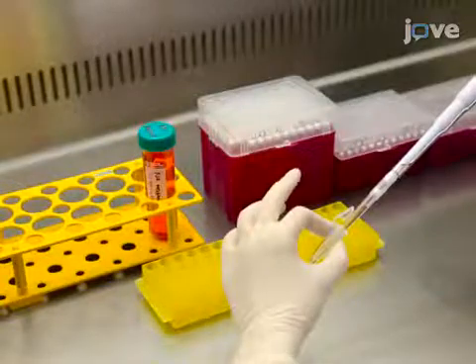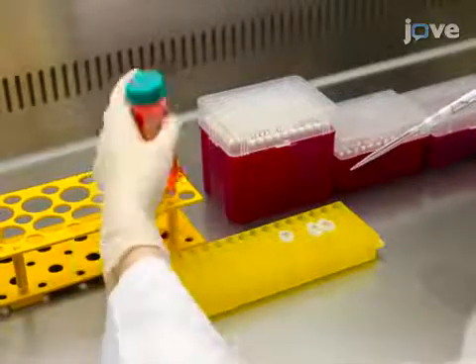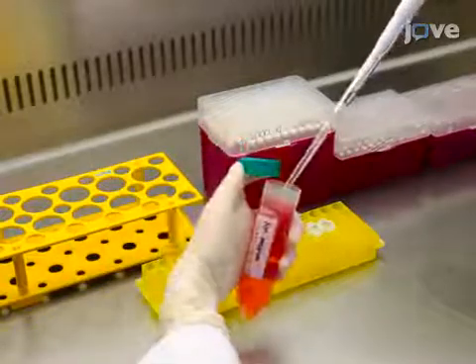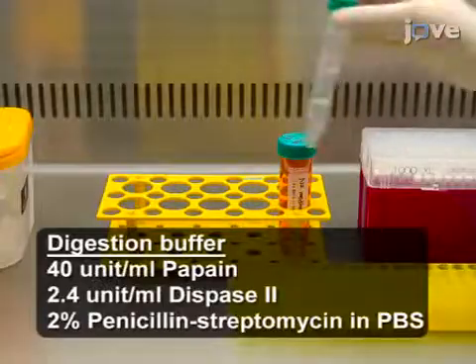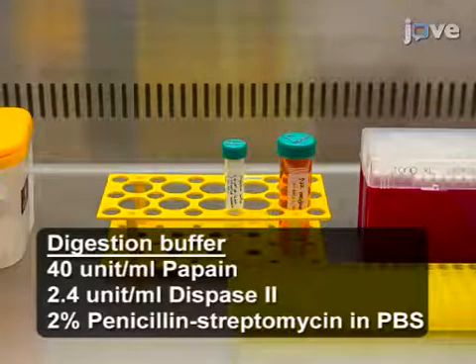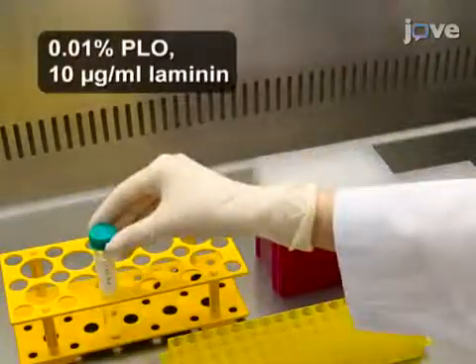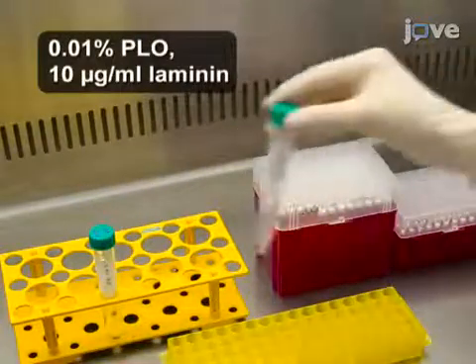Prepare F12-D-MIM medium with 2% B27 and 1% N2 supplements and 1% penicillin streptomycin. Then, prepare the digestion buffer for tissue digestion. After that, prepare 0.01% poly-L-ornithine and laminin.